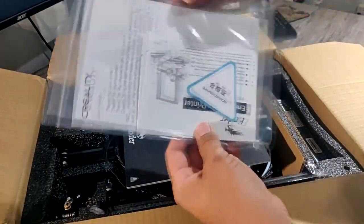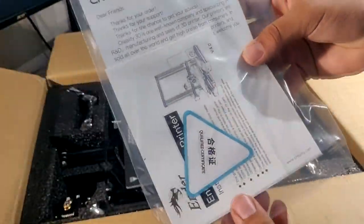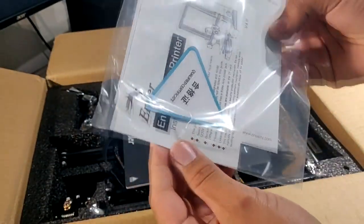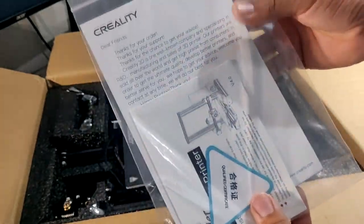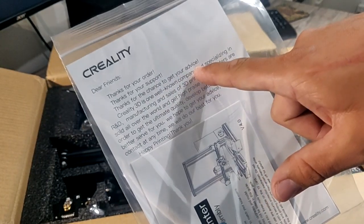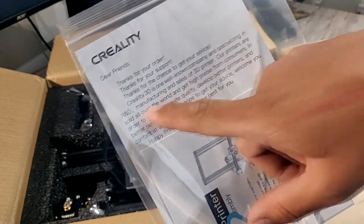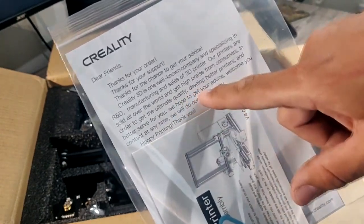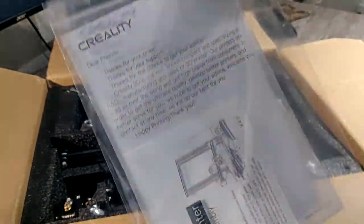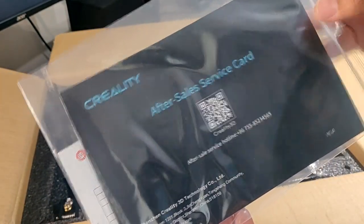First off, we have a quality certificate somewhere. Looks like we have some instructions. It reads: 'Dear friends, thank you for your order, thank you for your support.' Creality 3D is one well-known company specializing in R&D. Happy printing. Thank you, Creality, for sending this pretty quick.